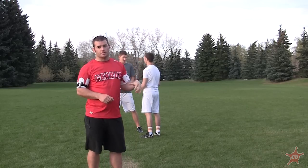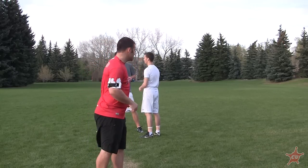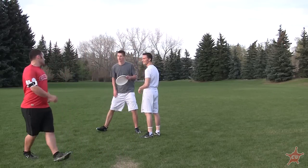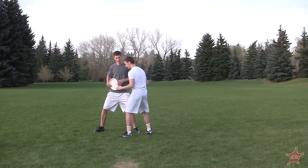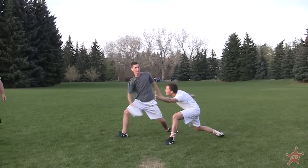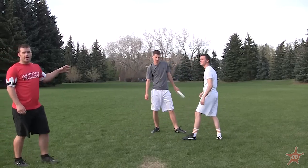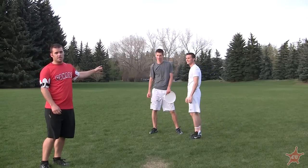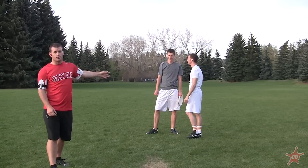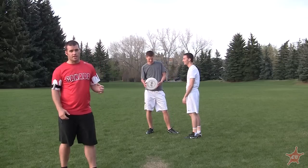We're going to run through a couple of scenarios to demonstrate what an unbreakable mark looks like. Notice that had Corey not been paying attention, he easily could have gotten broken. Jeff is taller than Corey so he has the reach advantage, but Corey was quick enough on the balls of his feet and ready that he got there.